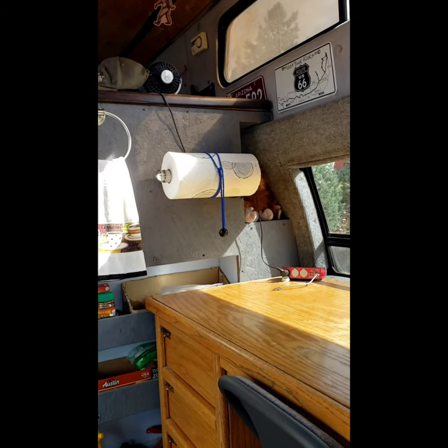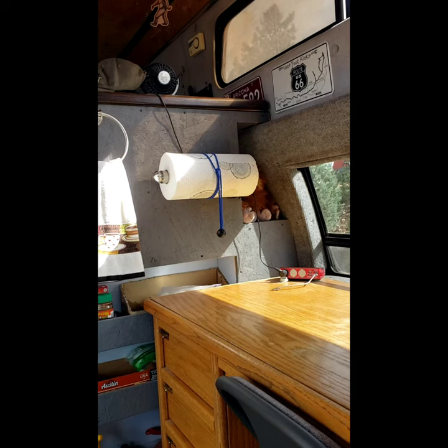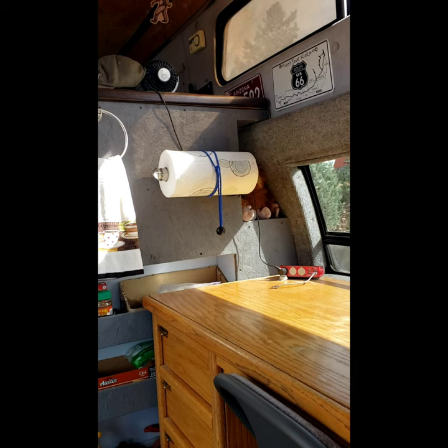This is Chuck with a quick RV tip. In my van, my paper towels used to blow all over the place when I drive with the windows down, and I'd have to roll them all back up again when I get wherever I was going.